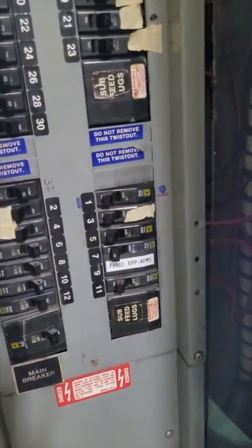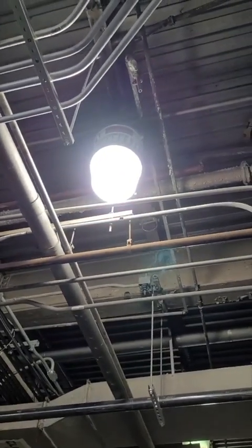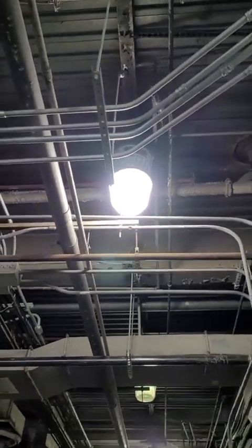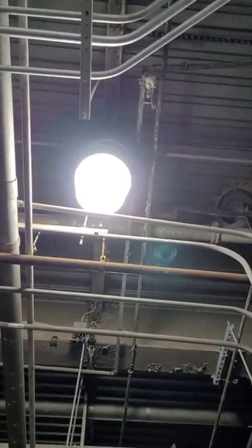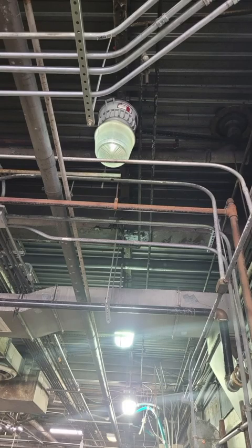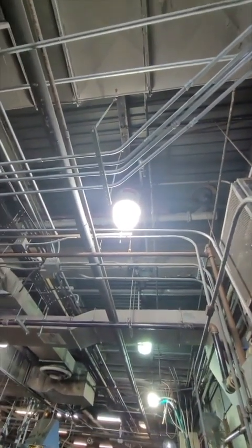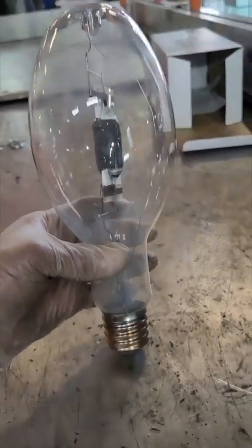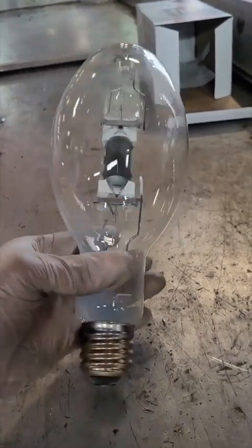Look at that, people — it's so bright! Even brighter than the old one. That's the before picture, and that's the after — looking nice. Job well done! The LED is much better and will save you a lot of money.